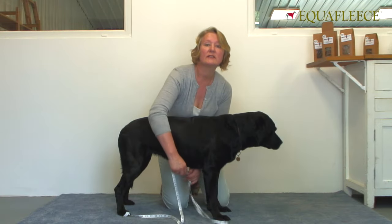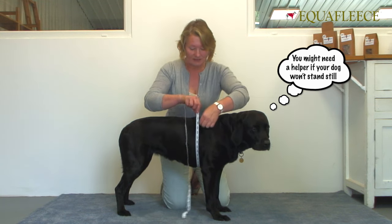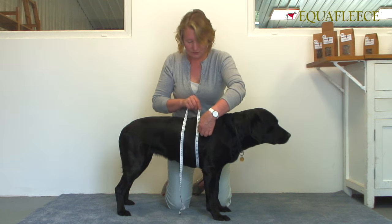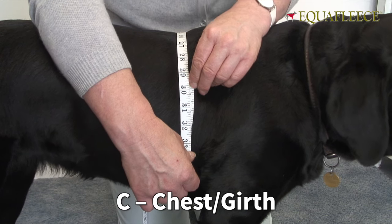The third measurement is the chest or the girth. It's quite important to get this a snug fit — not loose but not tight — so just fitting to the body. And that one's measuring at 29 inches.